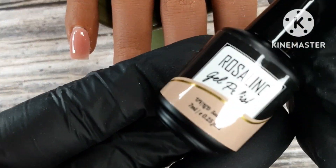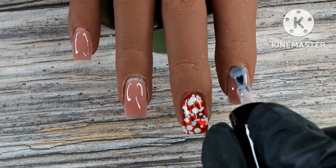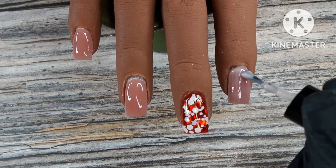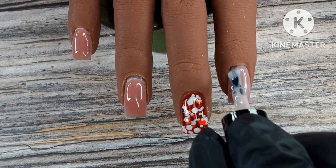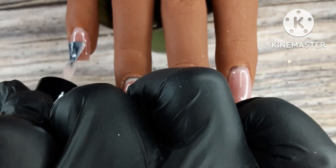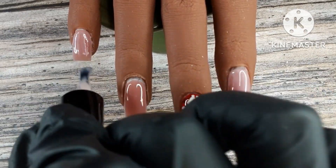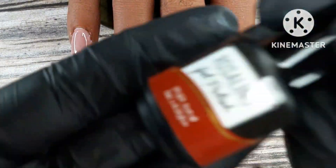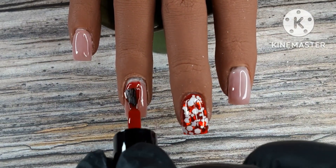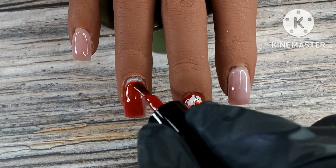I'm doing two coats of this color now. There's already a new color on here and because it's a lighter color it affects the shade, but I'm not mad at it — I think it turned out really cute. It did make it a tad bit more pink because this is a more neutral shade. I did two coats of that off camera, and then I'm doing this red on this finger as well — two coats of this.